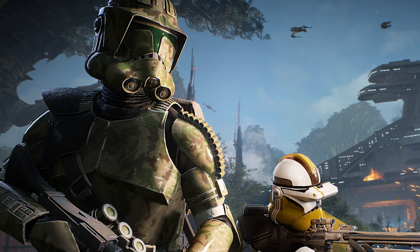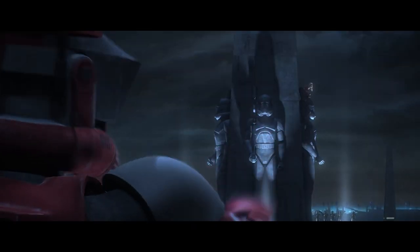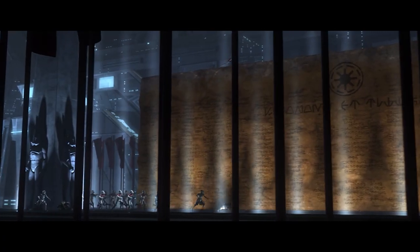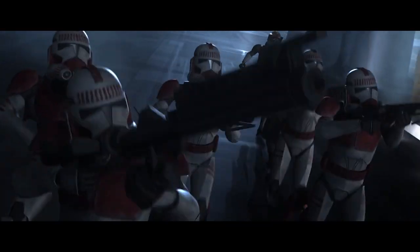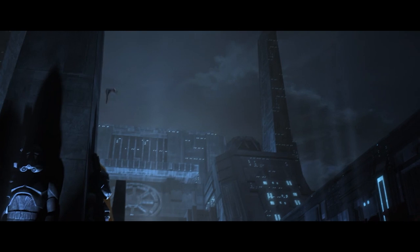Almost all clones on the battlefield transitioned into Phase 2 when it was released midway through the war, and with that transition we see lots of highly specialized or customized clone sets of armor. However, Captain Rex took it to a whole other level.